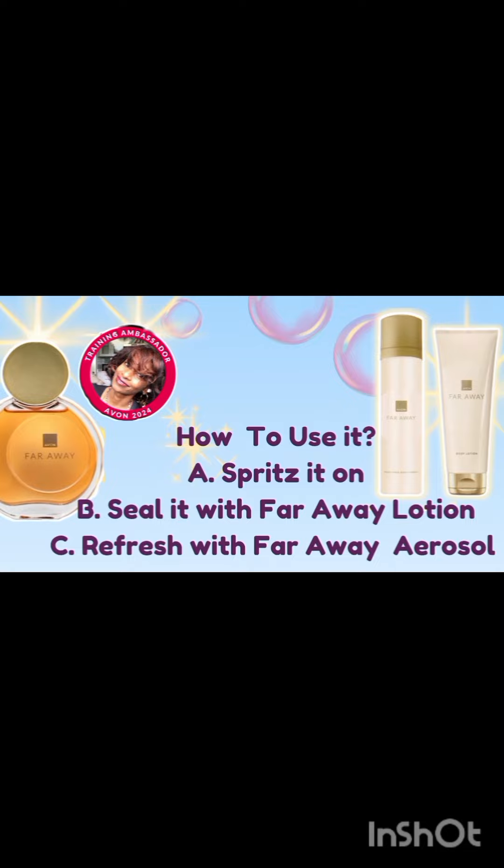So this has been Ashley bringing you more notes and tips about your Avon products. Later!